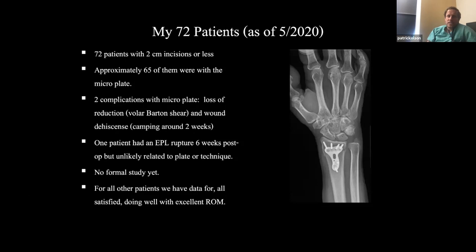I've had two complications. One was loss of reduction — I pushed the envelope using this plate on a volar Barton shear fracture. That was a mistake; you don't have enough buttress effect with that fracture type, so be careful using a small plate for that. I also had one patient with wound dehiscence — he was camping, which was kind of ridiculous. One other patient had an EPL rupture six months post-op, but I don't think that had anything to do with the plate or technique.